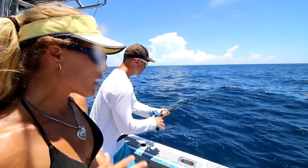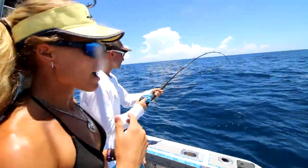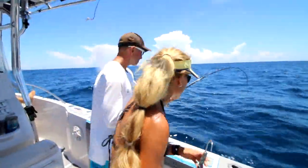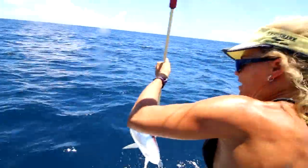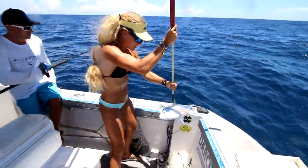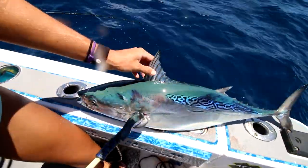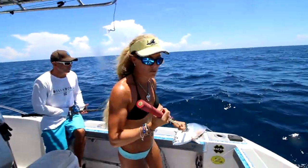I'm only using a 30-pound leader, so as soon as we get this fish I'm going to show you the rig I'm using. I have different rigs on each rod but I'll show you this particular rod that we'll be getting a lot of bites on. It's starting to come up now. I really thought it was a blackfin the way he was fighting down deep, but that is a solid bonita. Check him out — gorgeous colors on this guy. Look how green he is right now. We're going to get lines back out, catch some more fish. This guy is bait.